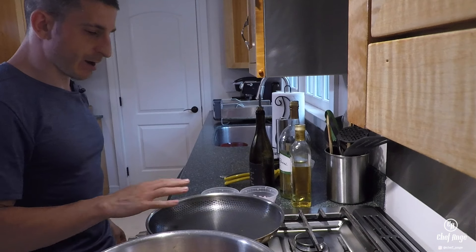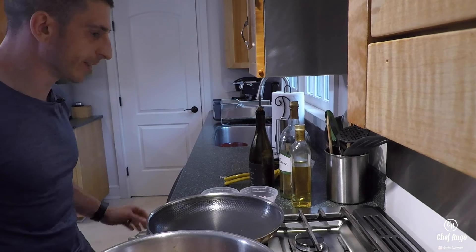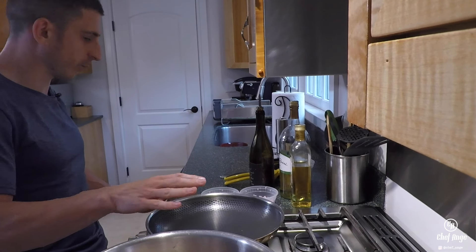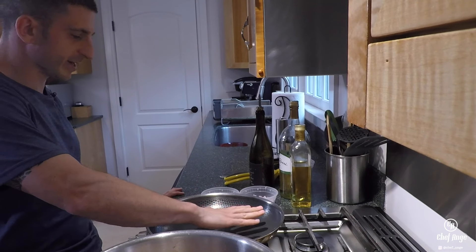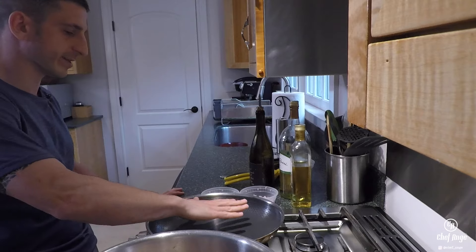I've got my pan on a medium high heat and I've also preheated my oven to a low broil. If you don't have a broil setting just put it up to about 415-425, which would mimic the high heat of a broil. I do have the broil setting so I'm gonna use that. I'm gonna warm it up now so as soon as we're done on the stove we can go right into the oven.